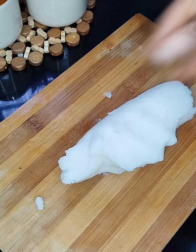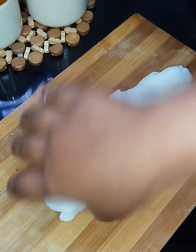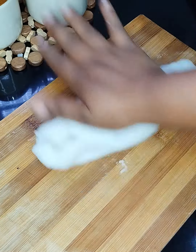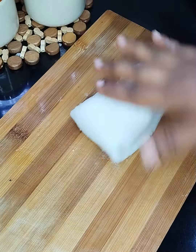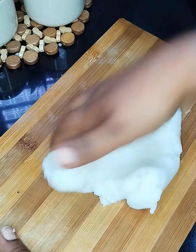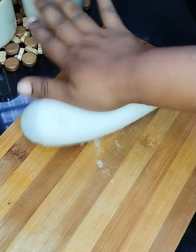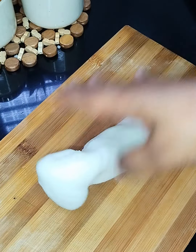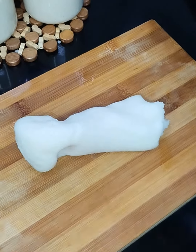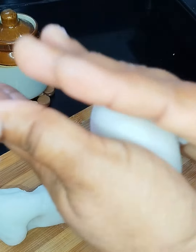If you are a busy person, you can take it in the hand. I will show you how to put it in the hand. When you cook it, it's a good time to cook. You'll cook it.